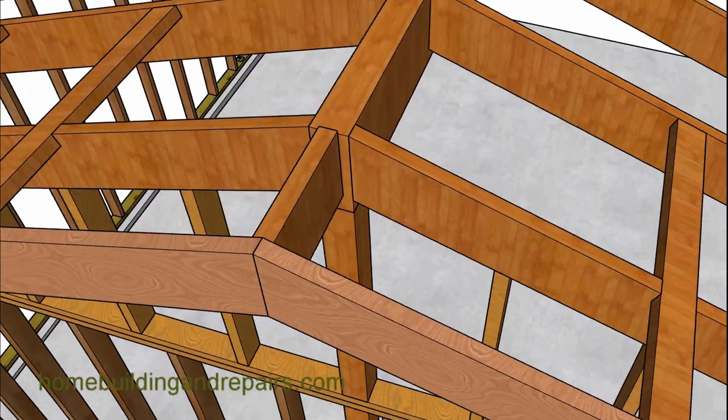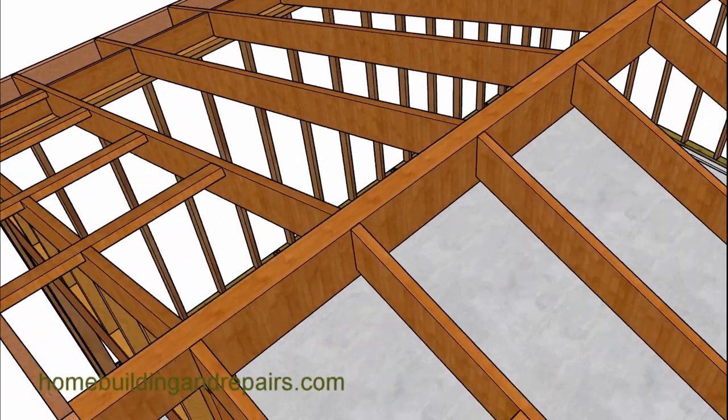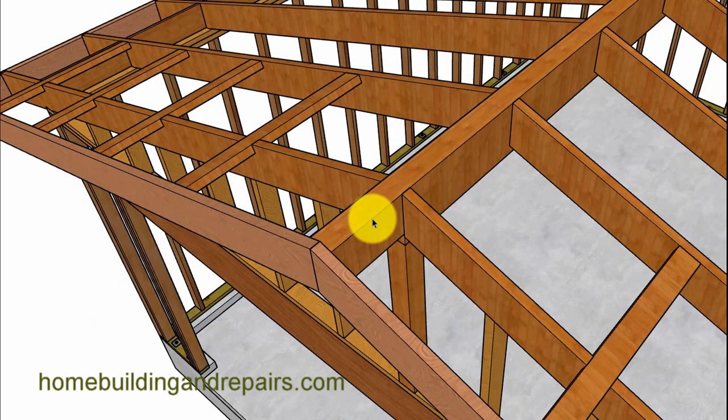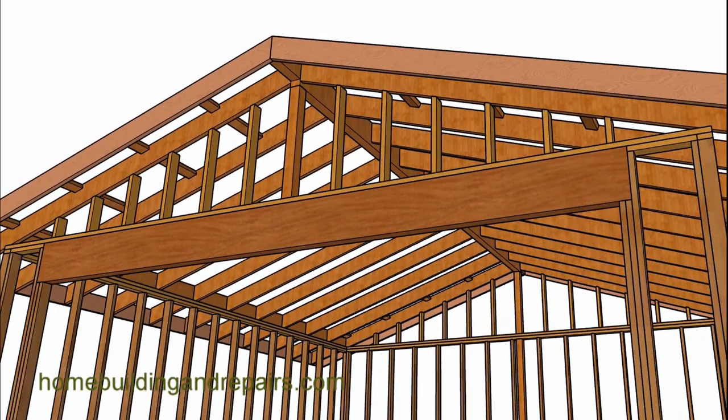If not, you can always put another outlooker at the top. Or you can notch the ridge beam like we have here, and this could support the fascia board and the overhang as well. Just notch it and you're good. Whether you want to notch it and make it smaller, that will be up to you, but again, these are just ideas.